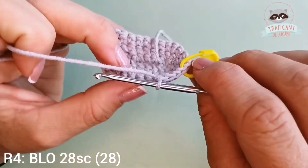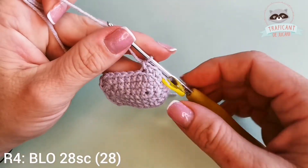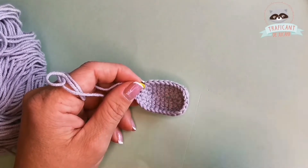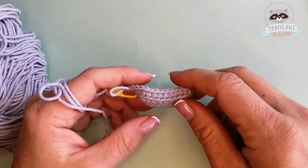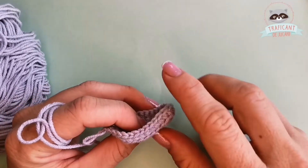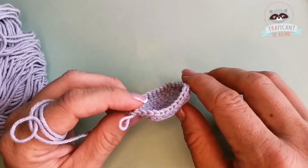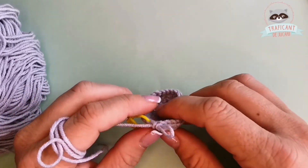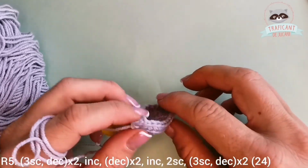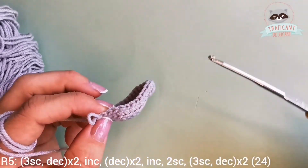Let's do this until we get to our stitch marker — remember, back loops only. I finished row four and I've made my back loops only single crochets into each of the stitches, so we have 28 stitches by the end of row four. On the fifth row we will start with three single crochets, decrease, and we will repeat that two times.